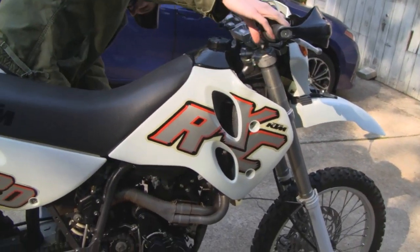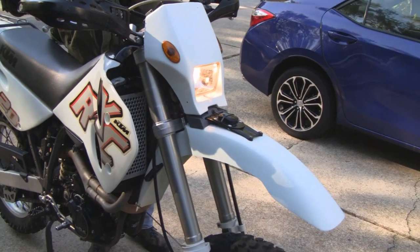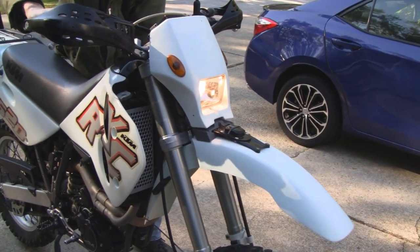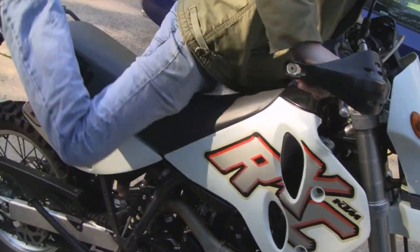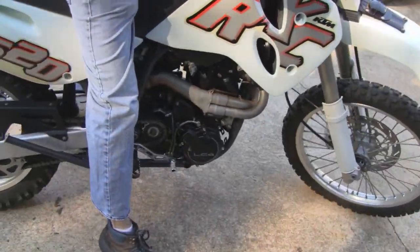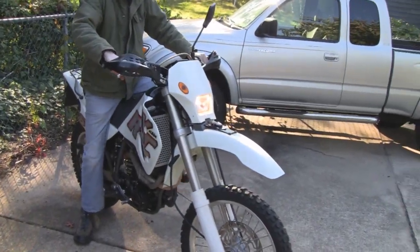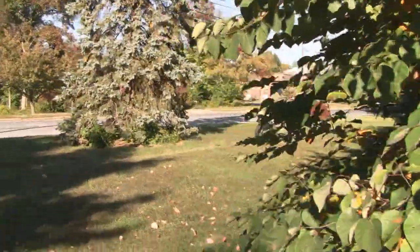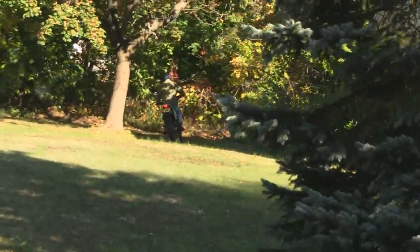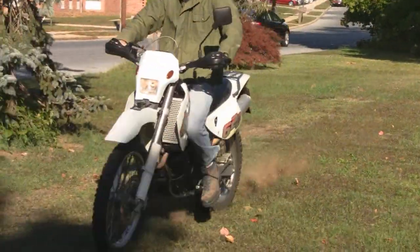Does it run okay? Start it up, take it for a spin — let me see some wheelies, let me see you tear up my lawn! It's got the center stand on it. Yeah, that's the only stand — no kickstand. At least it has one, some don't have one at all.